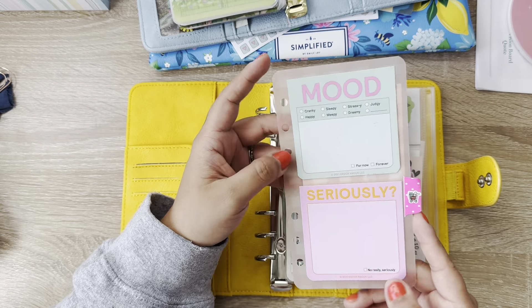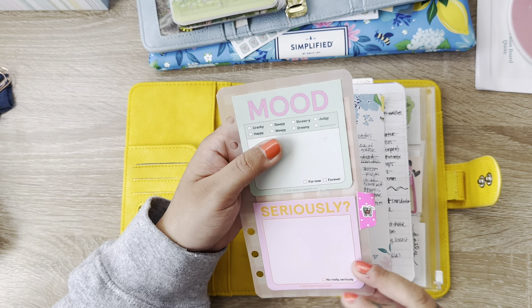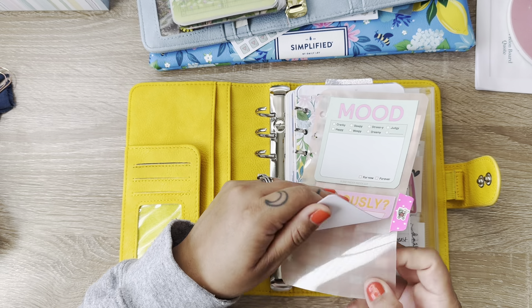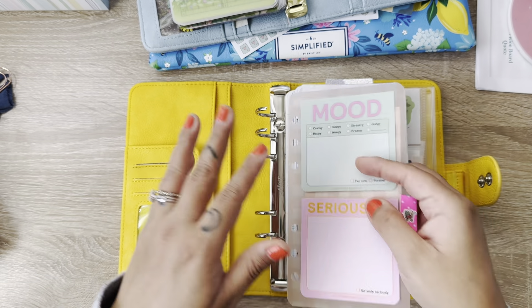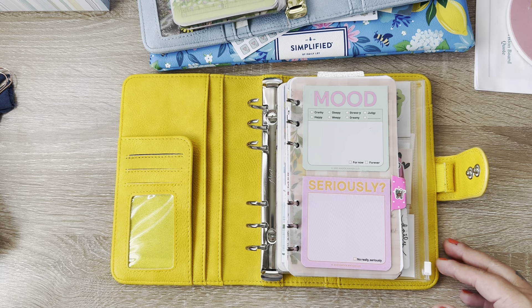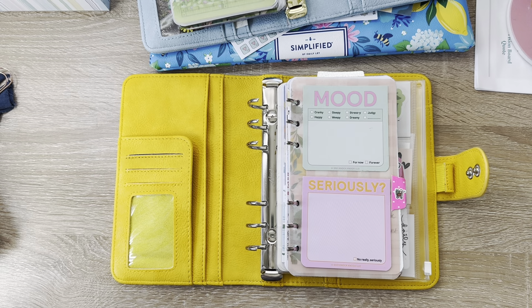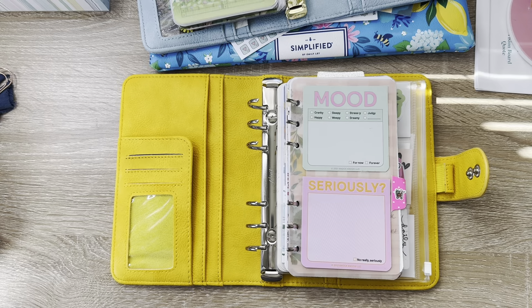And then this one is a page marker thing for my grocery section that I made off of Pinterest. It's just that gingham print, and I laminated it and then just stuck some sticky notes on there. The sun's kind of going down a little bit — let me see if I can adjust the lighting. The sun went down super fast.